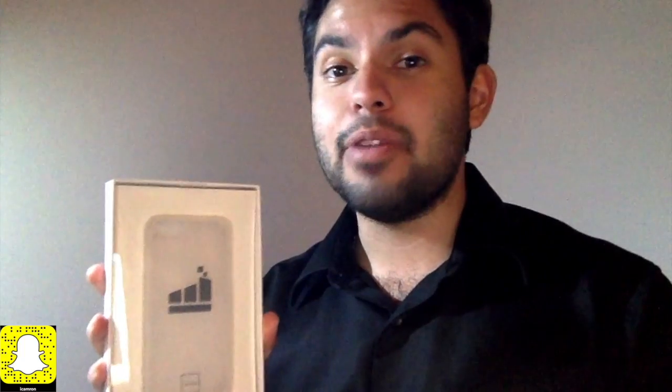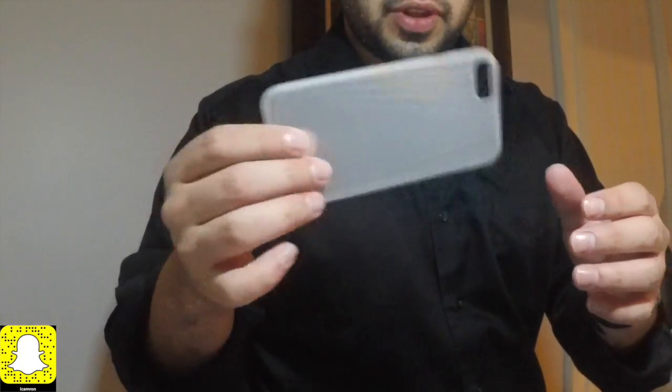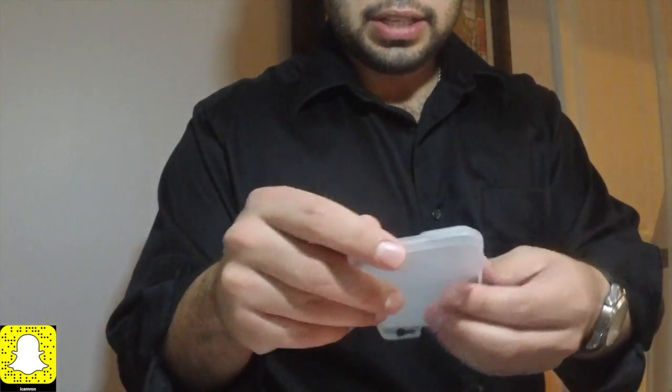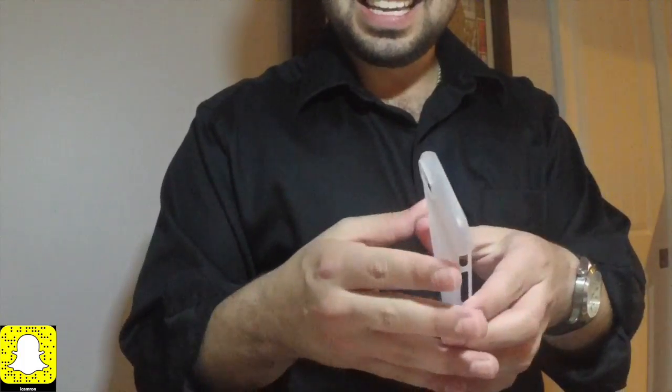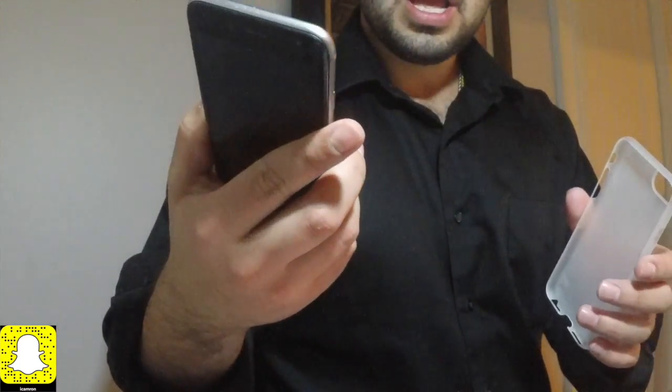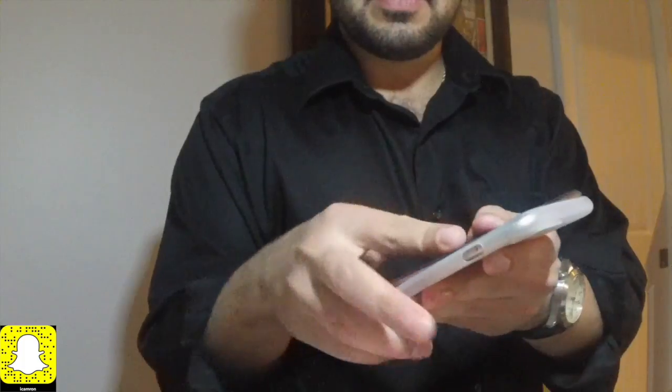We're going to find out exactly how this case feels in your pocket and how it fits on the iPhone. So this is the case. The first thing you notice is that it is light — I mean super light. This thing is just flimsy. You can kind of throw it around a little bit and you can tell the back feels a little bit plasticky. I'd say it's kind of a little bit better than silicone. But this is my iPhone 6 right here, so let's see how this thing fits.